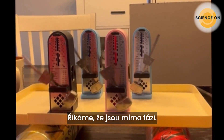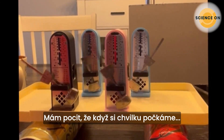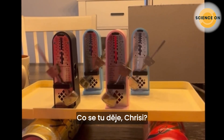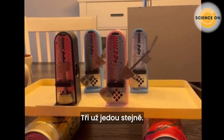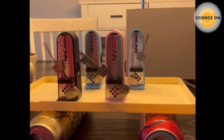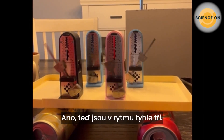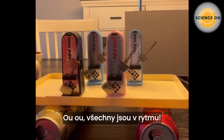If we wait just a little while... oh, three of them are together — three of them are in step! But what about this last one? Oh — they're all in phase now!